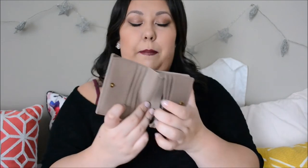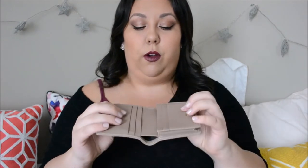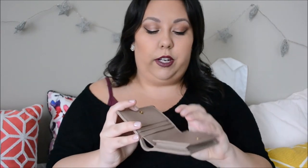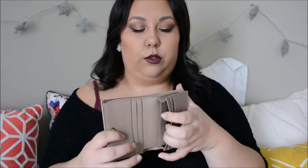When you open it up, you have four visible card slots, a large one in the back with another card slot there, and then behind those two you also have a third one, so you have a lot of storage for your cards. I filled this up for you guys and I had 16 cards in here — four in the front slots, and 12 in the back, plus my paper insurance cards.